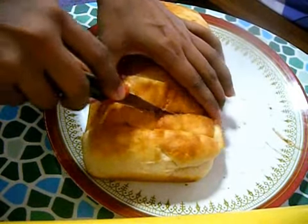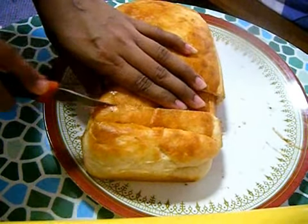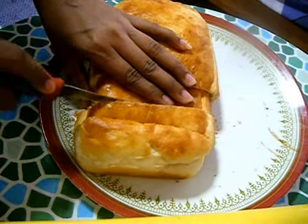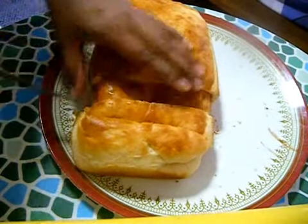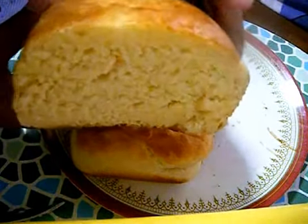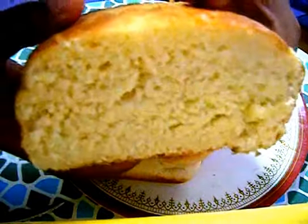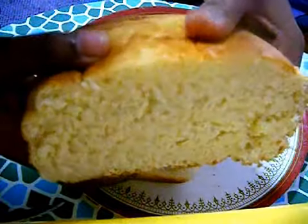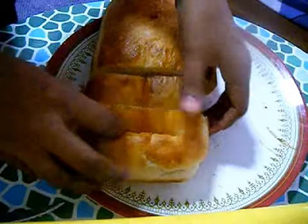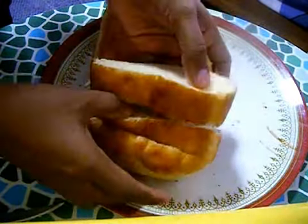It is still slightly warm so I will just cut it. It is very soft and light. You can see the inner texture also looks the same as what you get in the stores — this is because of kneading the dough and also resting it twice until it doubles in volume. Please follow the tips I mentioned and try this recipe.